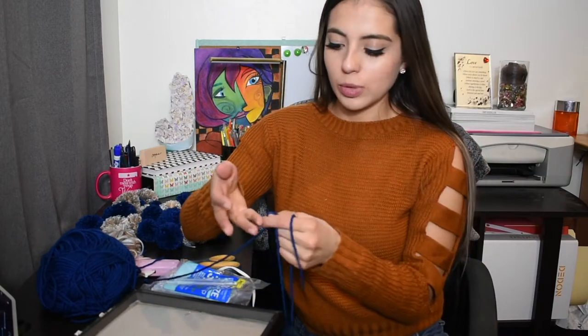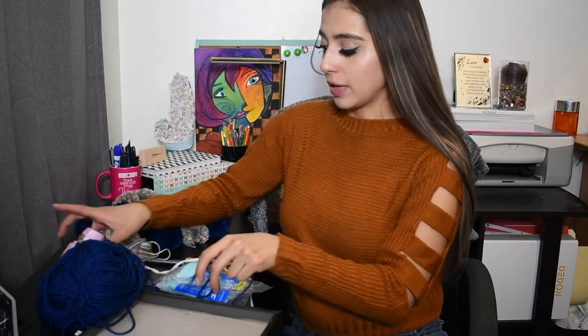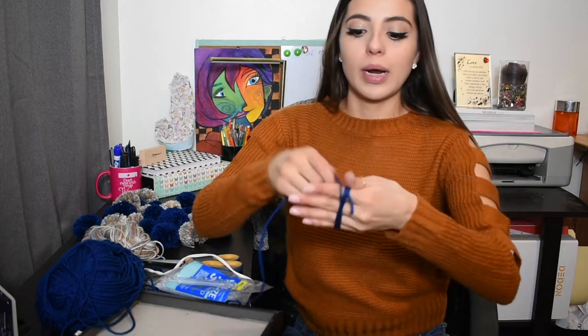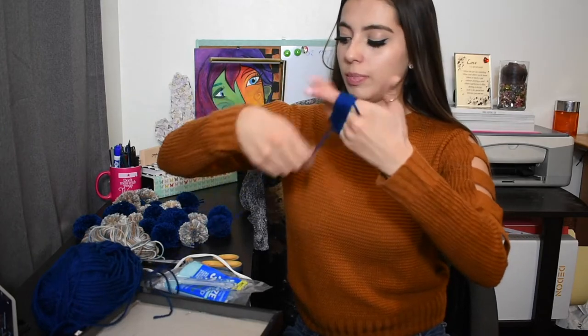There are a lot of methods to make pom poms. What I found worked best for me was to just wrap the yarn around my fingers. If you use four fingers you're going to get bigger pom poms; fewer fingers means smaller pom poms. So you just start wrapping the yarn all over your fingers.